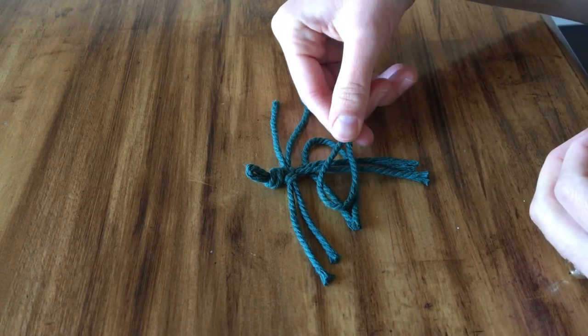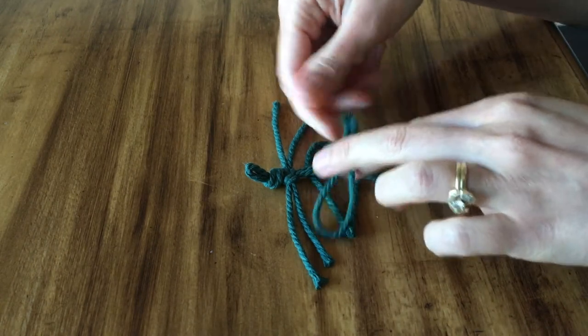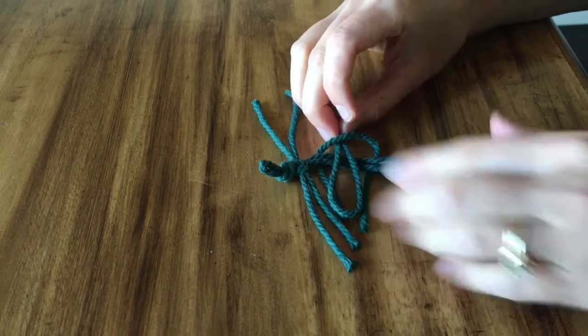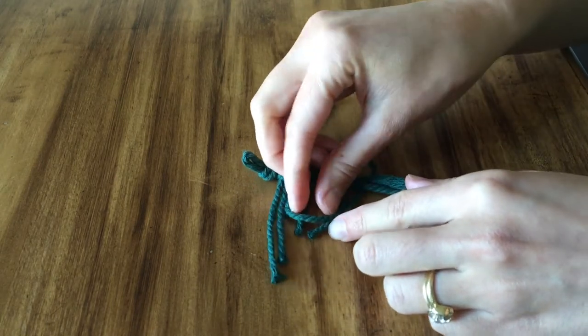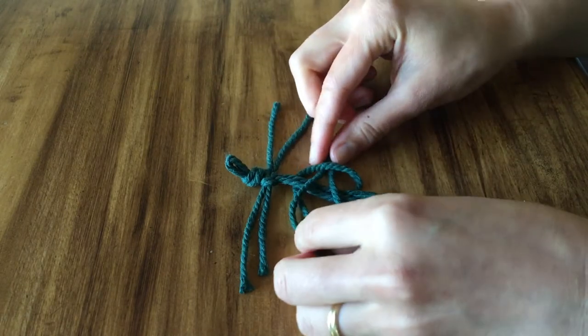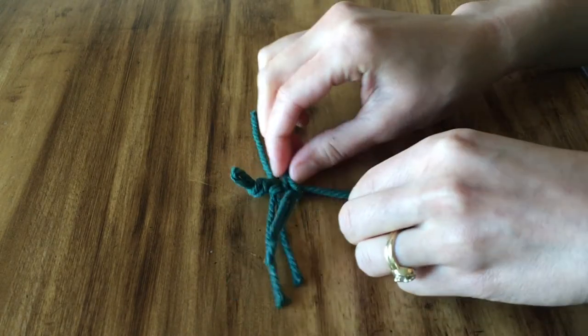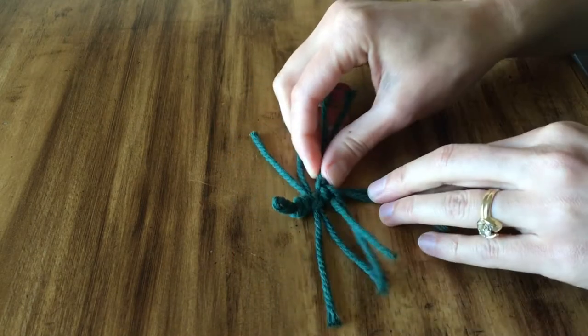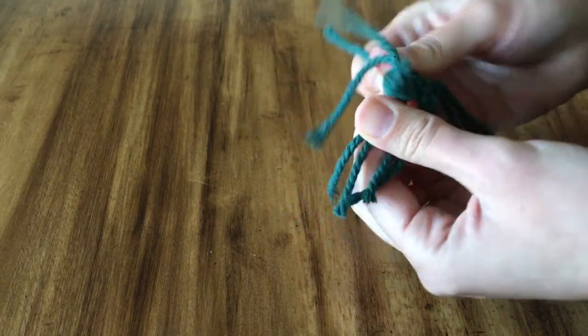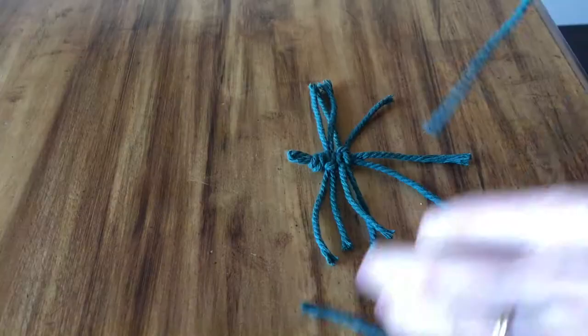When you stick the next layer on, you're just going to go ahead and do what you've been doing. Stick the two strings — the two ends — through the first loop, and then stick the second ends through the second loop. This just works really well, so go ahead and pull it tight. You'll see that there's a loop visible on the right-hand side, and on the left-hand side there are the two strings.